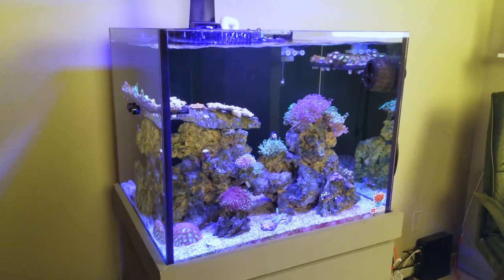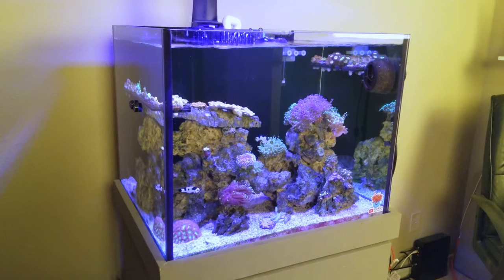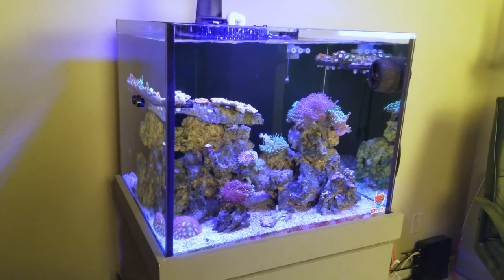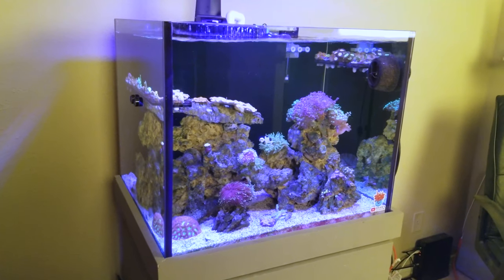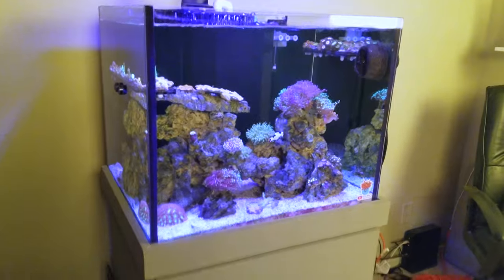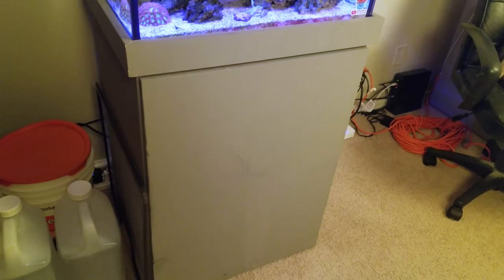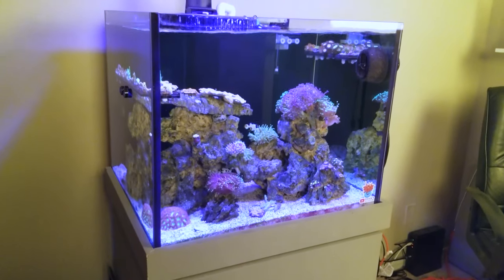I got this aquarium sometime back in mid-March of 2019, and I paid $300 for it — for the tank, the stand, and the sump. Somebody just really needed some money pretty bad, and they broke down their tank and sold it to one of my friends, and my friend said he had a good tank for me, so I went ahead and got it.